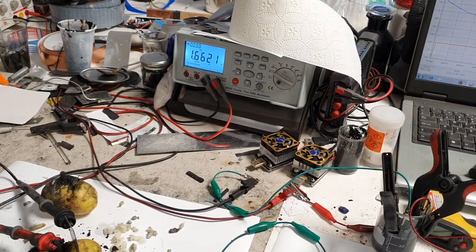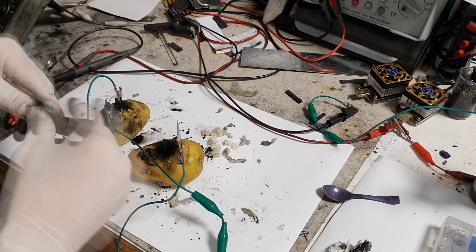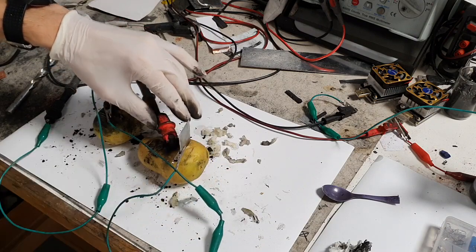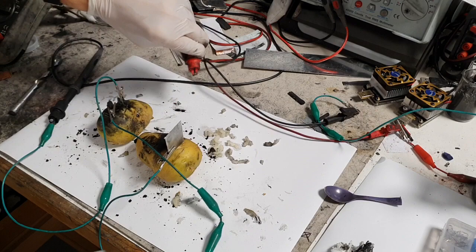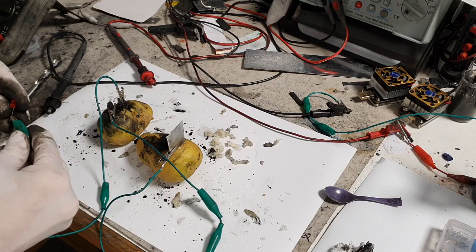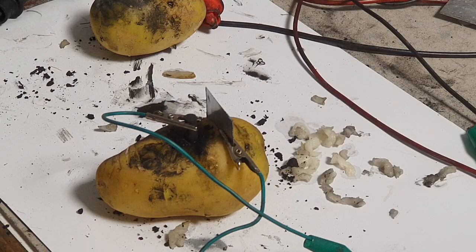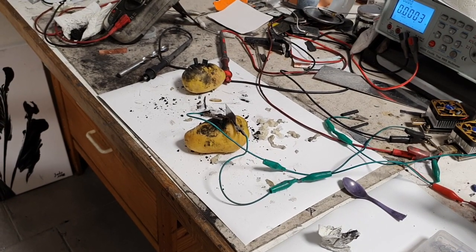I get 1.6 volts again. I'll connect the LED now — with two of these upgraded potato batteries we basically need about 3 volts, and we get 3.2 volts with only two potatoes. Awesome! This was a really simple but interesting project on potato batteries. That's it for now — see you in the next video, bye!